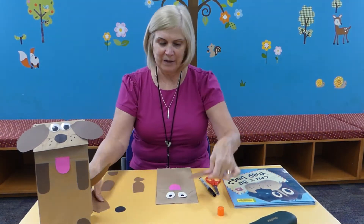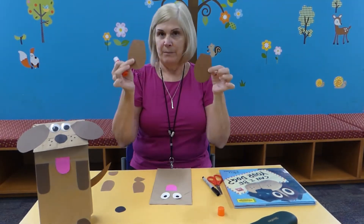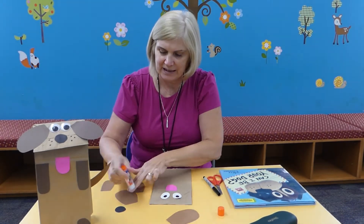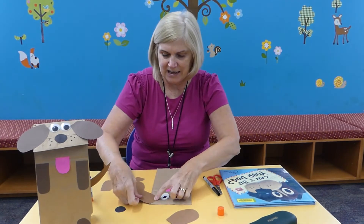Then you want to cut two ears. Like I said, your ears can be brown, they can be black — whatever color you choose. So let's glue on the ears. Those go on the side — I'll show you that.